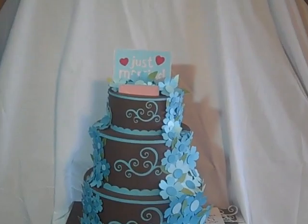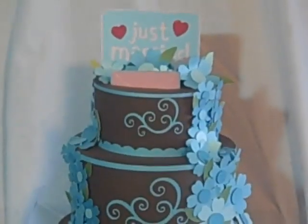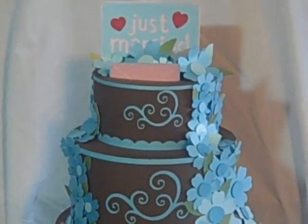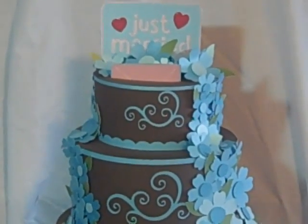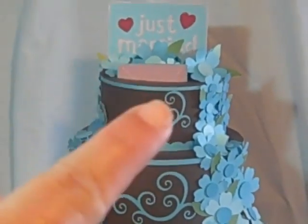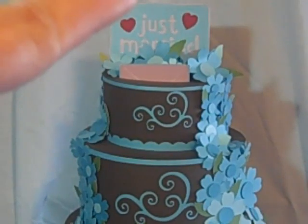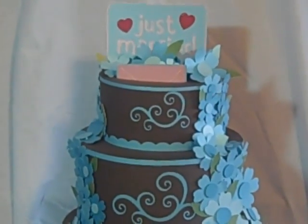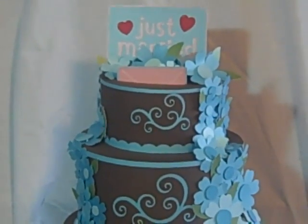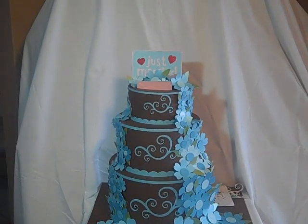I'm going to zoom in on the top here. I call this the wedding cake card holder, so when people come in to the wedding reception or whatever, they can drop their cards in this. You can see the little pink card sticking out the top — that's where the cards would go in. Then the just married sign there in the back — I was going to use a traditional cake topper but I thought the just married sign was cool. I used the Sweethearts cartridge.